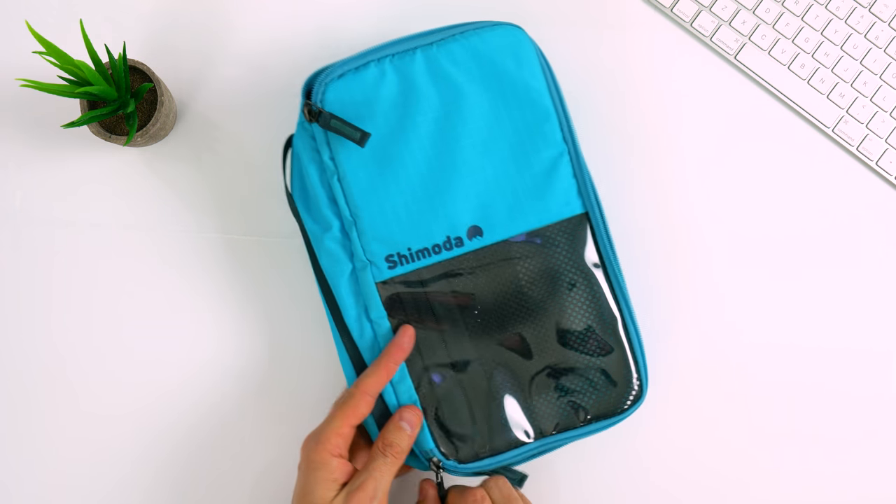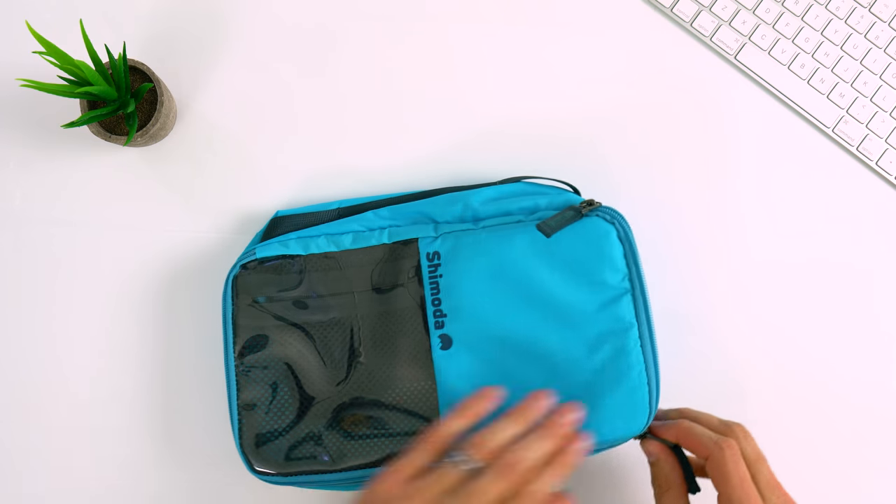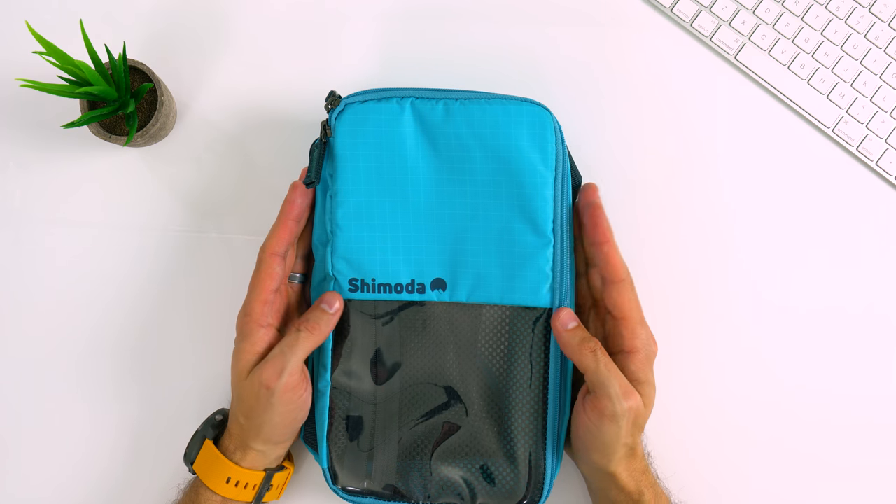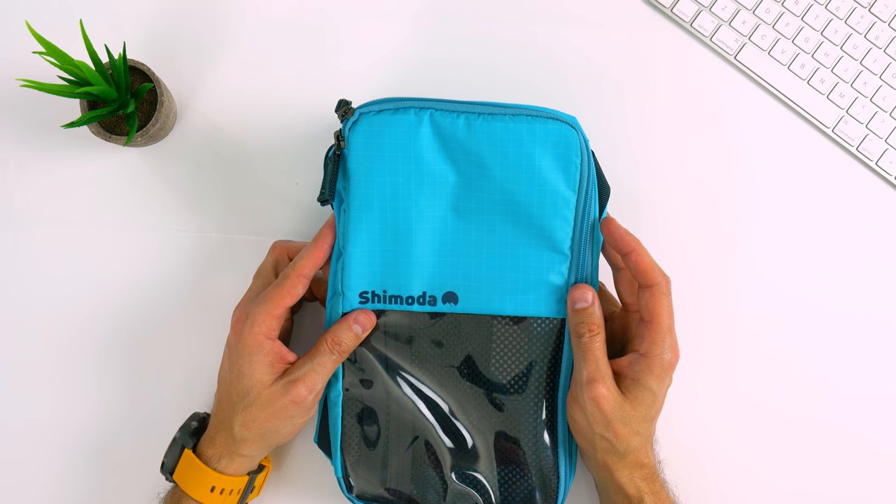I'm really looking forward to getting in and testing this out further. The entire Shimoda line just came out about a month ago, so these are all very new and I'm looking forward to putting them through their paces. If you made it to this point of the video, I applaud you and I thank you as well — I know it's not the most exciting topic in the world. Hopefully you were able to get some useful information out of the video. I'll put links to everything in the description below, so if you want to take a closer look at anything you can. If you have any questions, definitely leave a comment below — I guarantee I'll get back to you. See you next week!